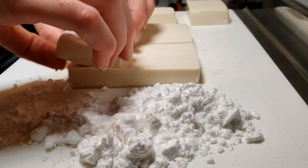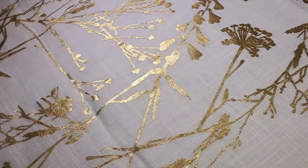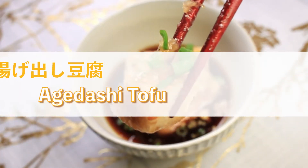When it comes to tofu, your choice of silken tofu or firm tofu can make or break the dish, but this is one of those rare times where you can use either. If this is your first time to the channel, I'm Cassie, and in my kitchen in the suburbs of Japan, today we're going to be making agedashi tofu — or in a more English accent, agedashi tofu.